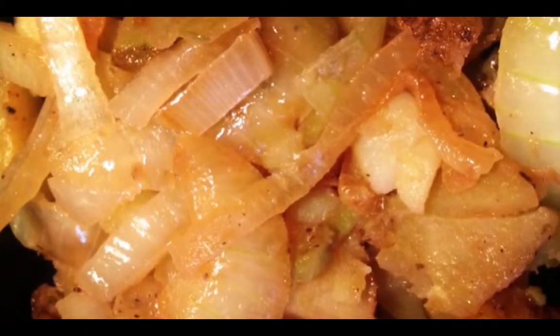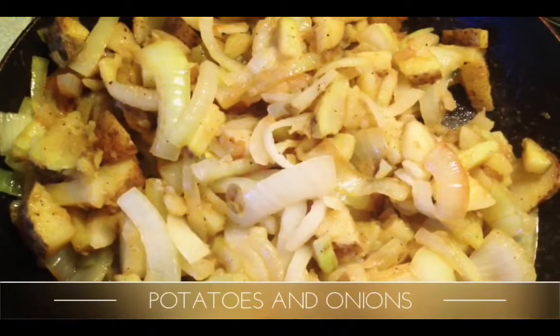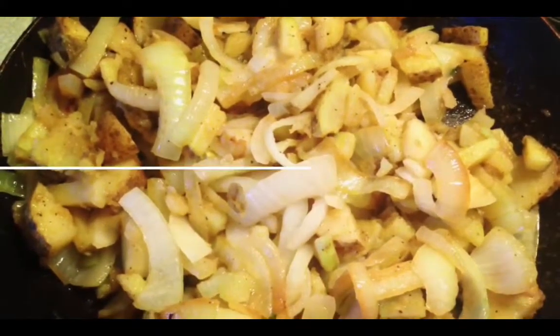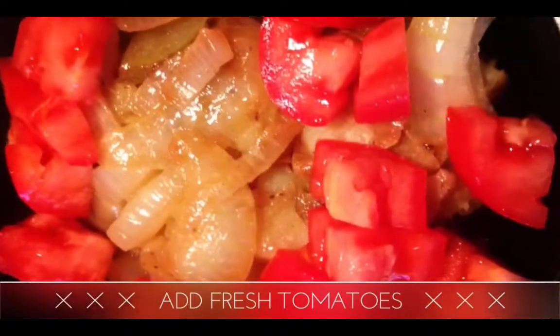You can make those over the stove or inside the oven. Garlic salt, pepper — seasoning is really what's going to make your food amazing.